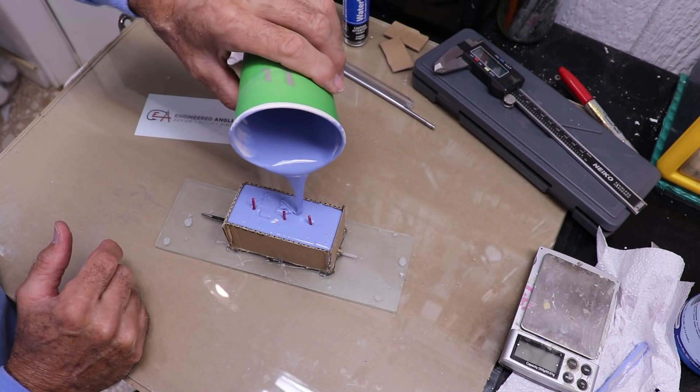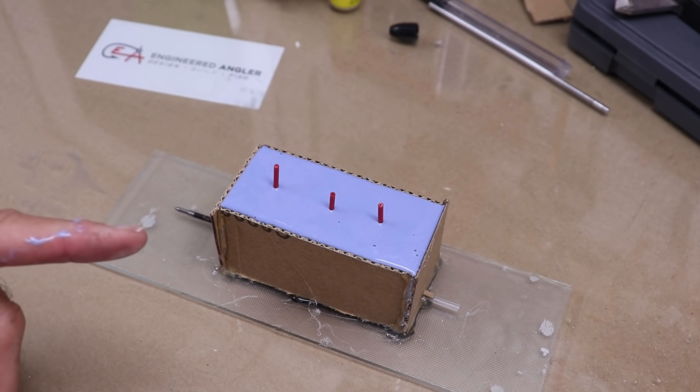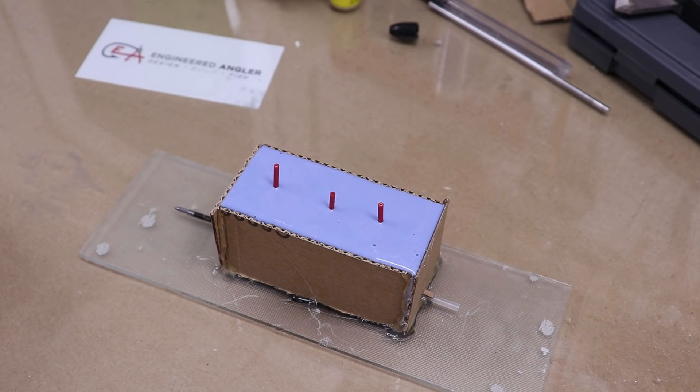My volume calculations were pretty much right on the money. Now it's just a matter of letting this thing set up — that'll take about 6 to 8 hours, so we'll get back to this tomorrow.